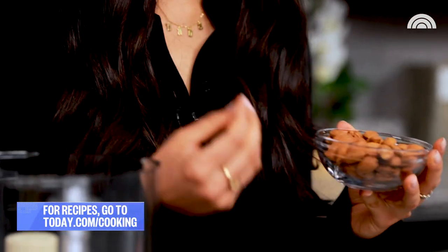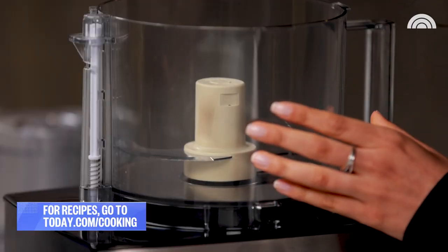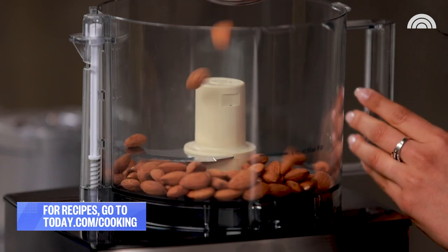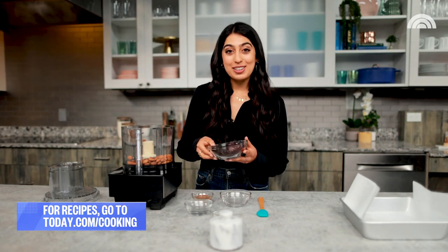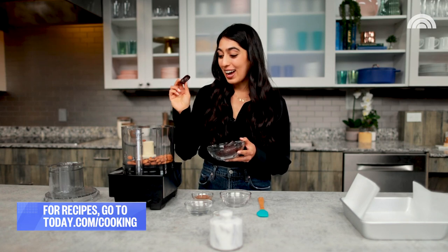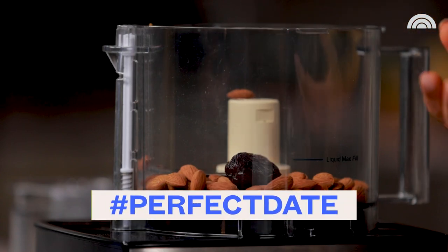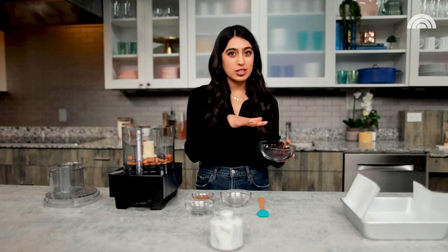We're starting with some raw almonds as the base — this is gonna give that really nice crispy, crunchy element to the crust. And now to sweeten the crust up, we're gonna use some dates. I love dates — not the romantic kind, the medjool kind. These give a really nice caramel sweetness and also make it a little sticky and pliable so we can press it straight into our pan.